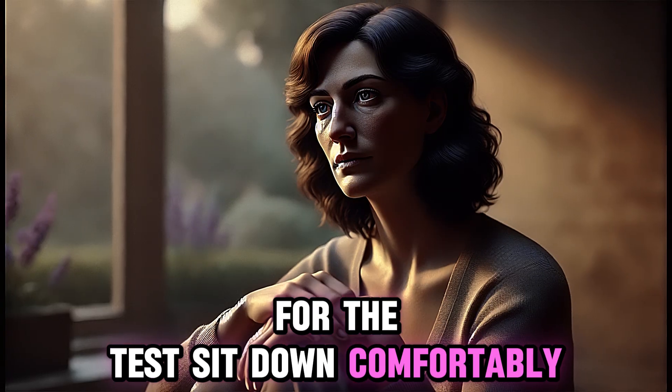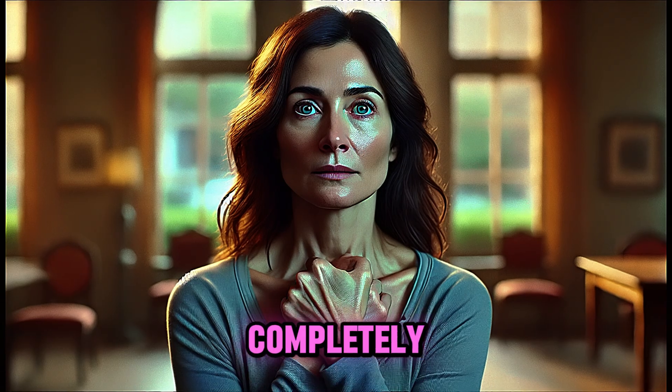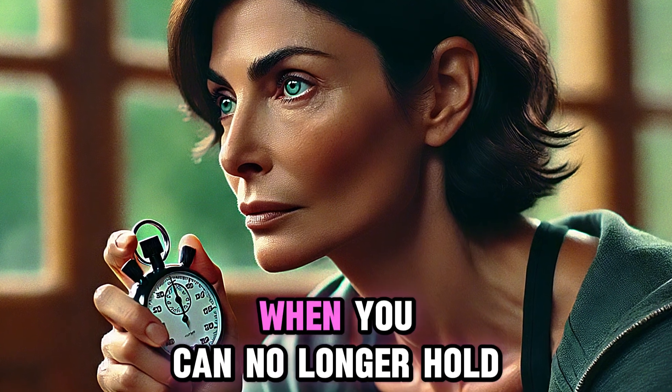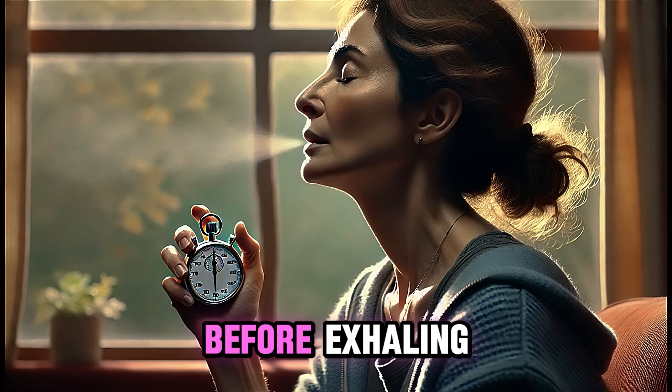For the test, sit down comfortably, relax, and breathe normally. Take a deep breath in, filling your lungs completely, and hold your breath for as long as possible. Start a stopwatch as soon as you finish inhaling. When you can no longer hold your breath, exhale slowly and stop the stopwatch before exhaling.